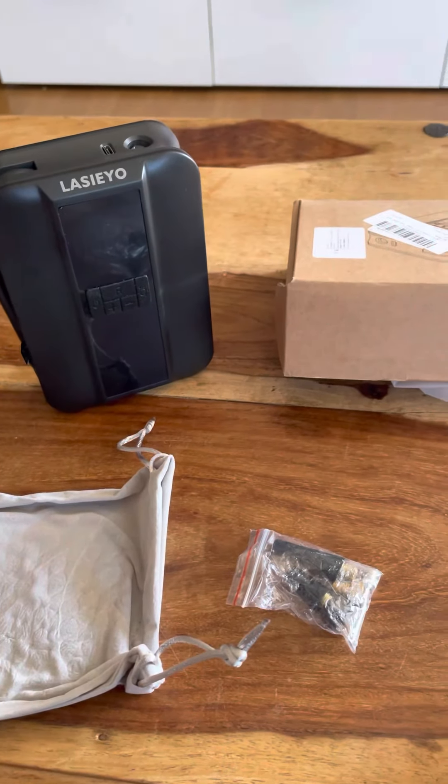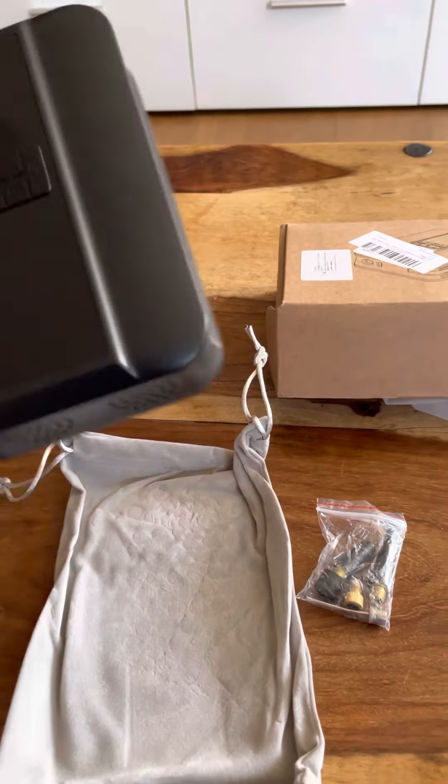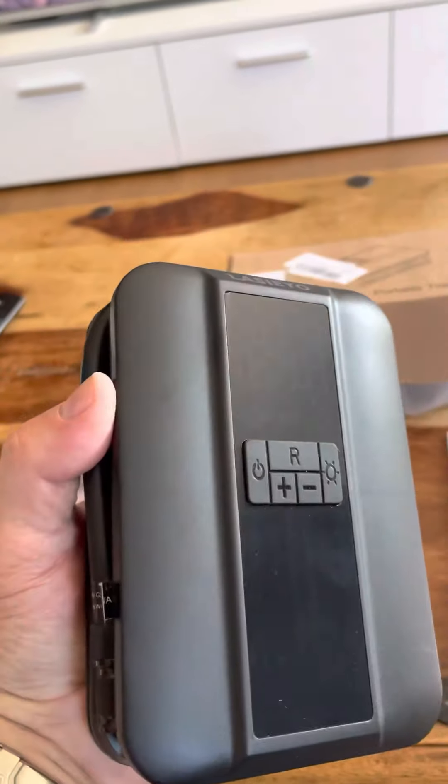So what we've got today is this Lazio compressor. It's a decent size but it fits into my hand and it's a really nice size.